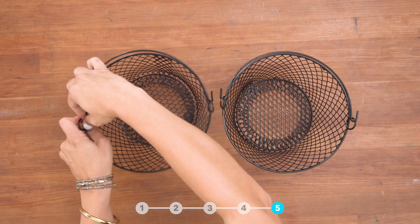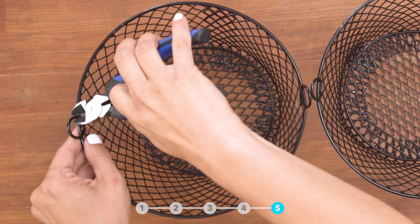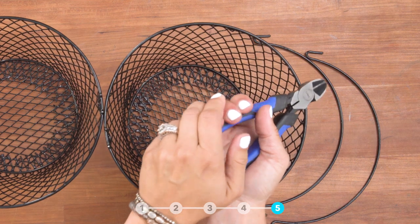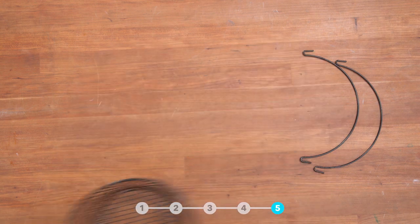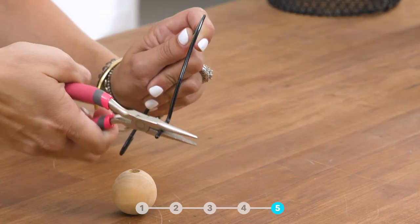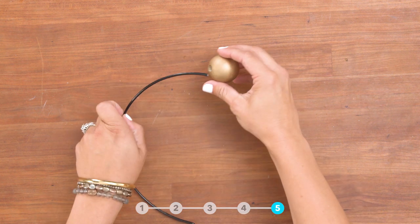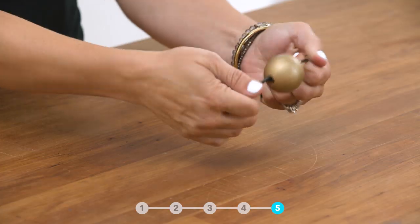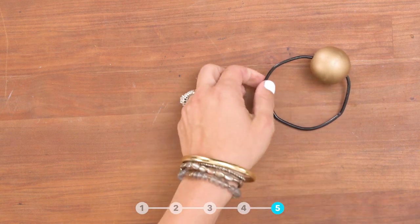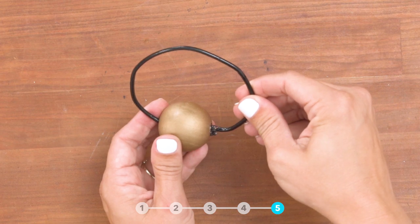Remove your handles and set aside to be used shortly. Use wire cutters to remove the hoops on your basket. Set your baskets aside and we're going to use the handle from the baskets to make a handle for our cage. Spray paint your wooden bead gold. Thread the bead onto the handle and form a circle. Secure the ends with hot glue and hide with your bead.